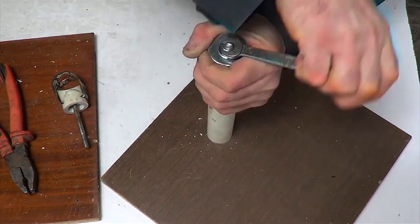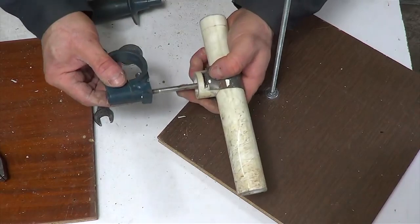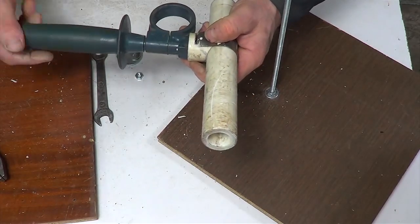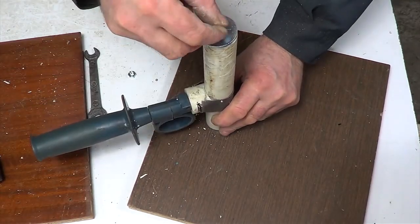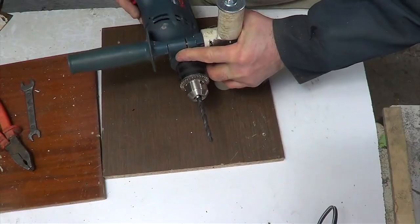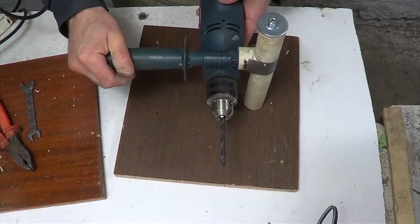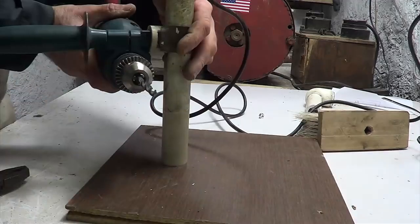Now it remains to put all the details of the invention together. I get a drill mount — it will help you free your hands when performing a variety of tasks. I will show you how it works.